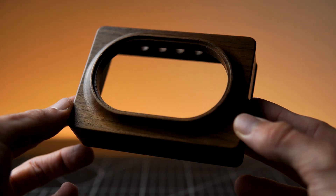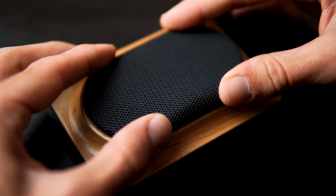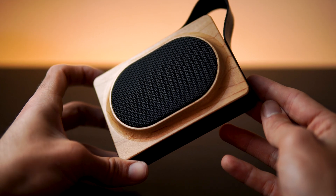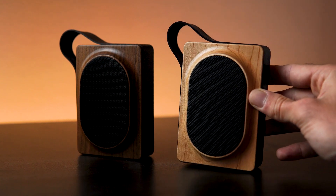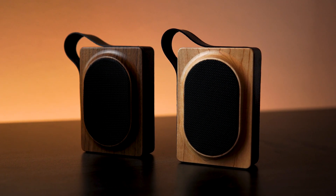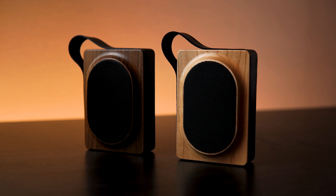And that's how an idea comes to life, from the initial sketches to the final manufactured product. Shapr3D has been key in every step of the process. This Bluetooth speaker combines functionality with elegant design, and the best part is that it was all made possible without leaving Shapr3D. I hope you enjoyed watching this journey as much as I enjoyed creating it. What would you like to see me design next? Leave your comment!